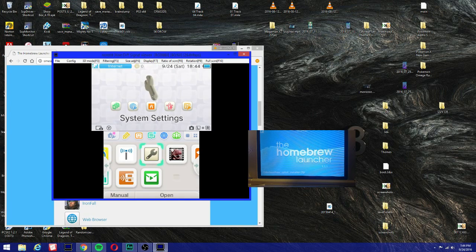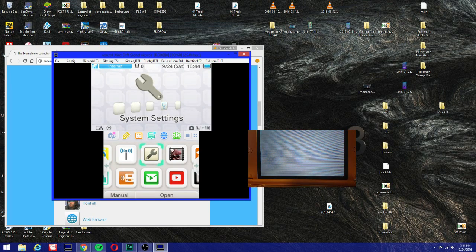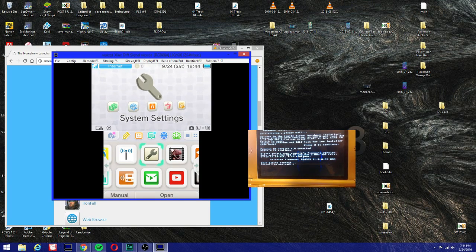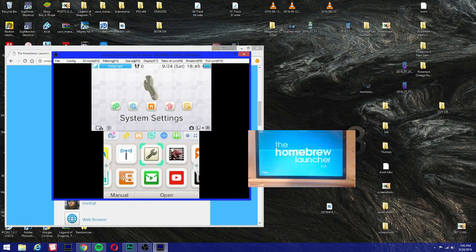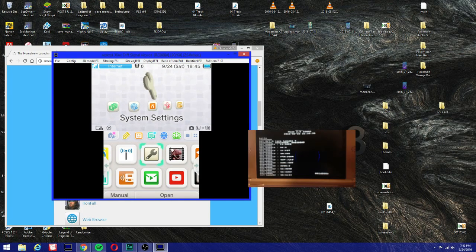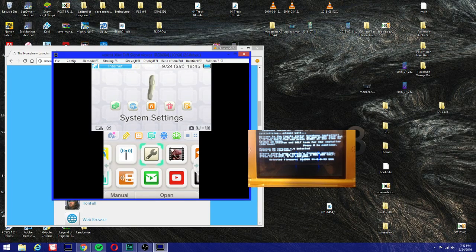I'm gonna install the Base Exploit Installer and we're gonna get a notification. If you want to press start to exit, press start; if you don't, press A to continue. It's gonna ask you to select your firmware, so I'm going to use 11.1.3. I accidentally pressed A so I pressed start — I installed the wrong payload, my bad. That shouldn't affect it. Press A to continue.